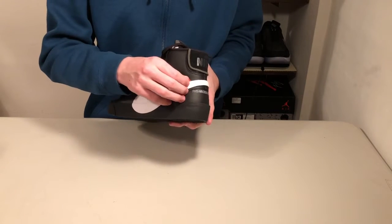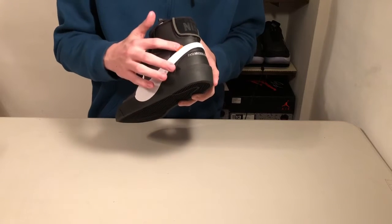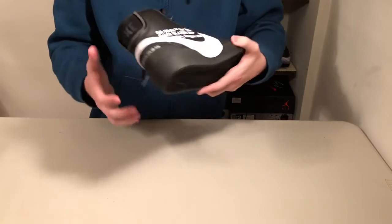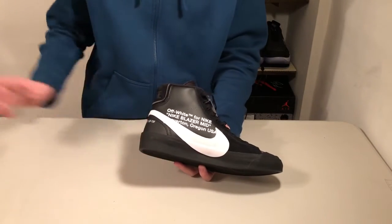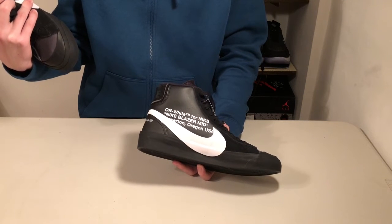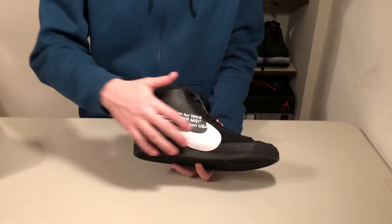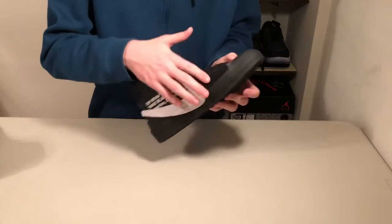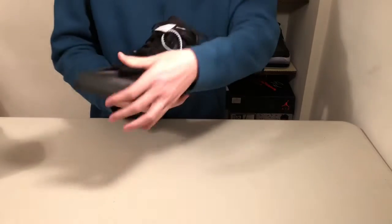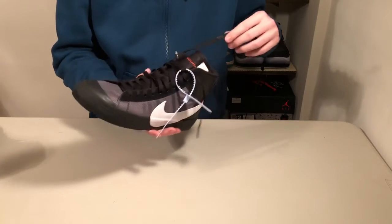On the swoosh, like on all the Off-White shoes, you've got this little plastic piece right here. But something that's different from some of the other ones — it's very flimsy. Moving to the inner side of the shoe, you've got the Off-White paragraph which reads Off-White trademark for Nike, Nike Blazer Mid, Beaverton, Oregon, circa 1972. Right here, you've got some more of that nice suede, and that suede is on all the lace eyelets on both sides. Very nice. You've also got one of the Made in China tags right here.